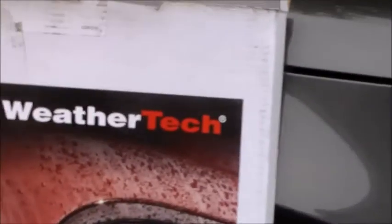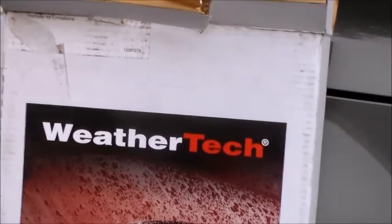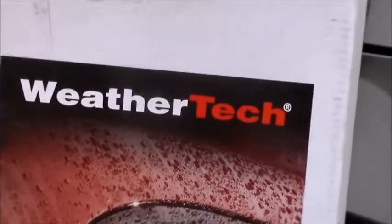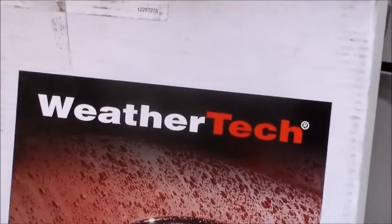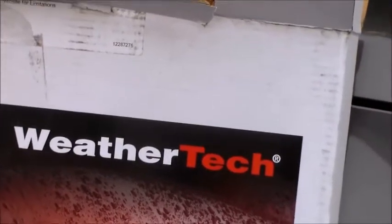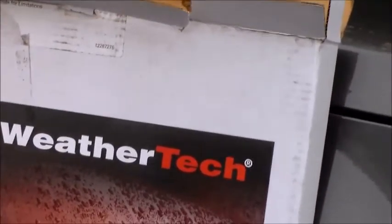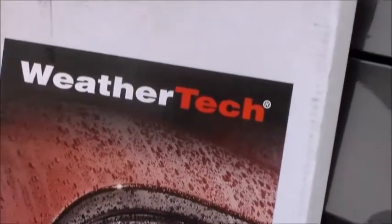I'm not holding out a lot of hope, so I bought another set. I actually found them cheaper on Amazon — about $55 for the set. If WeatherTech does send a replacement, my employer has Explorers in the fleet and they'll get a free set of window deflectors.